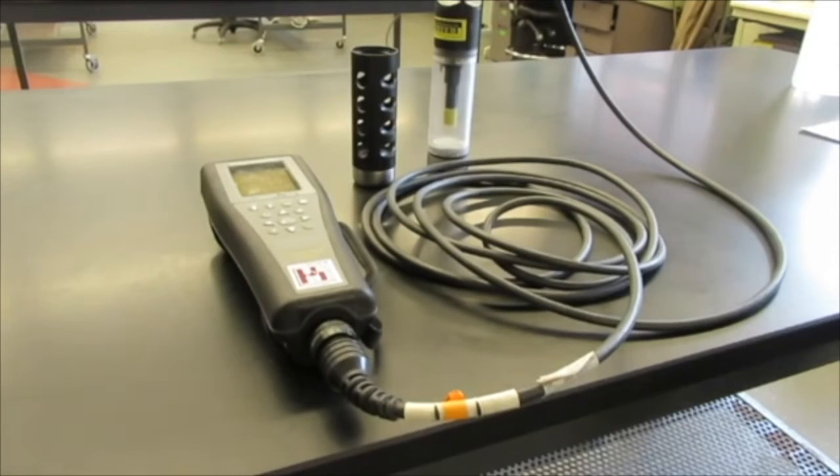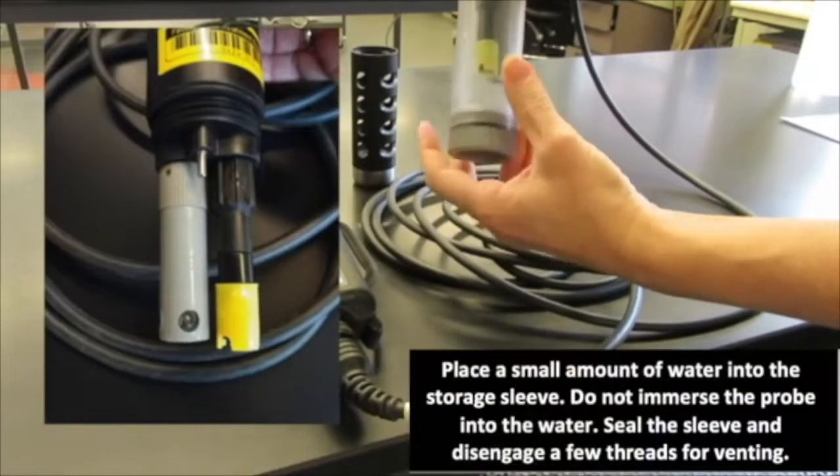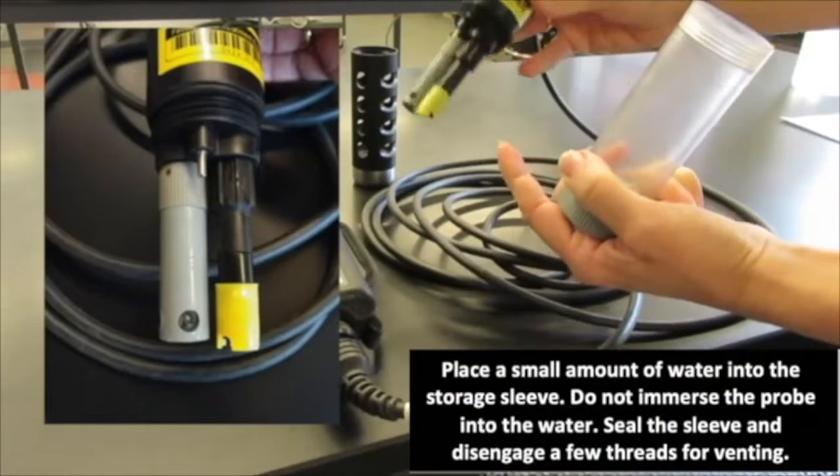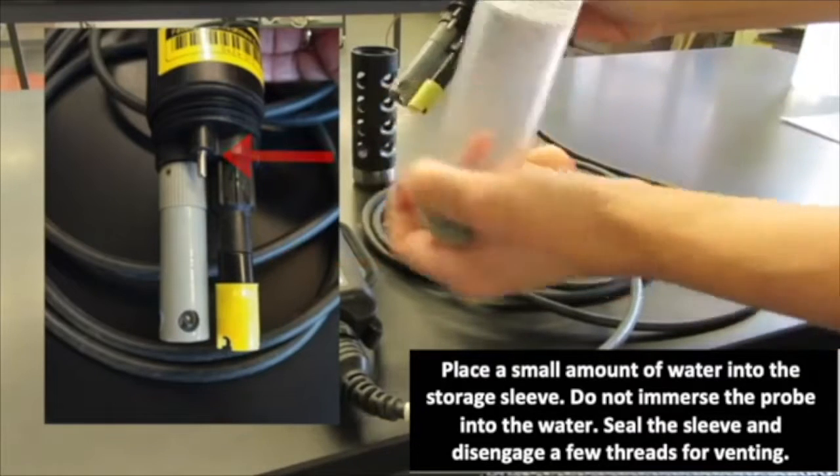Before using the YSI ProPlus multimeter, we need to calibrate dissolved oxygen before every usage, before going out into the field. What we have here is a plastic storage sleeve with the probes. This is our dissolved oxygen probe, and we have temperature and pH.